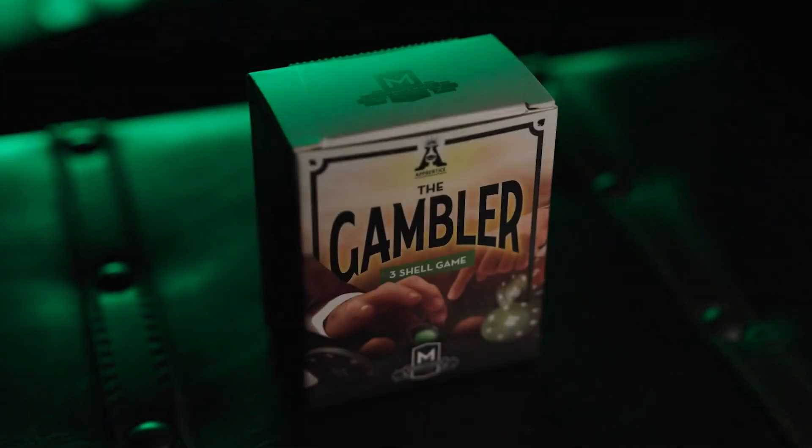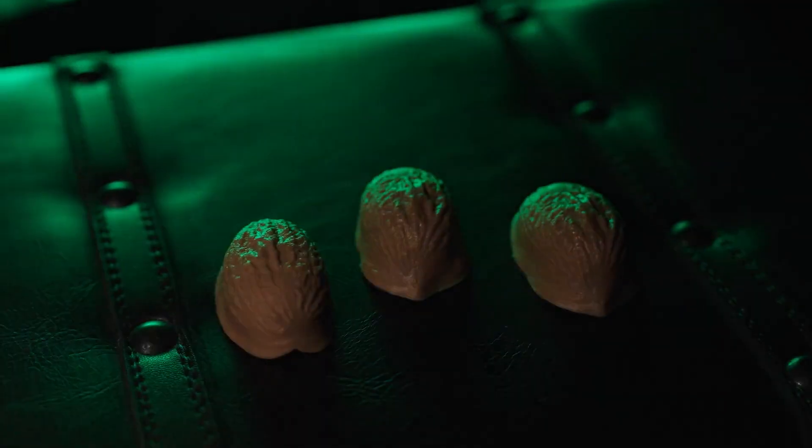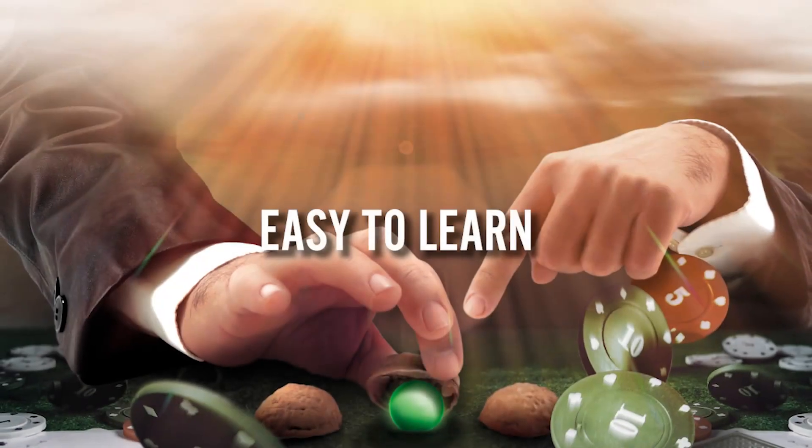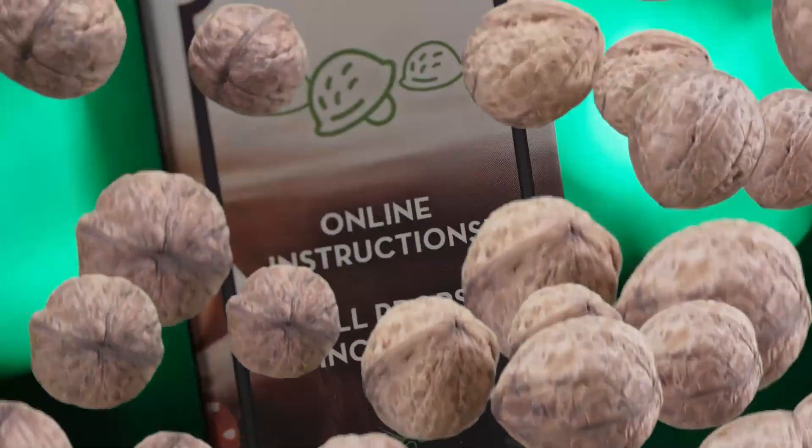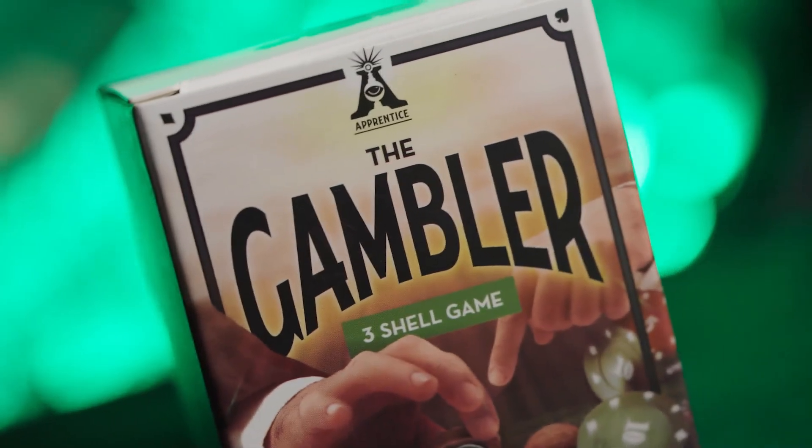How to perform the gambler also includes a scripted story to help you entertain your audience and friends. The gambler fits perfectly in your pocket so you can carry it with you everywhere you go. The gambler is easy to learn and easy to perform, so you will be able to perform with 100% confidence.